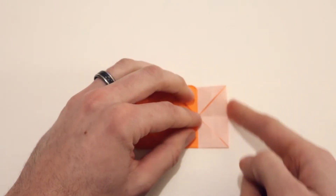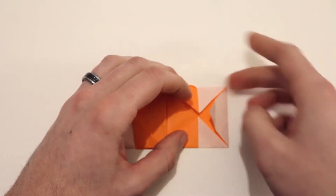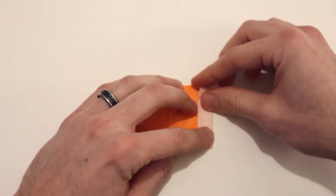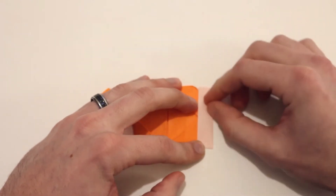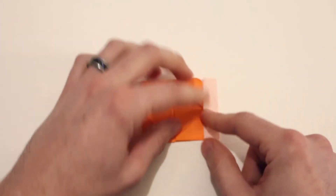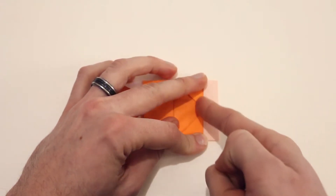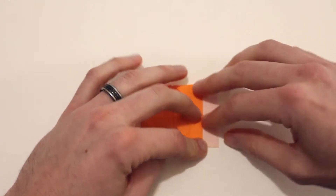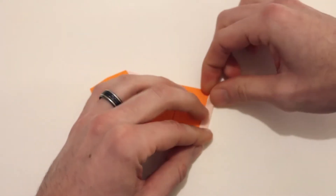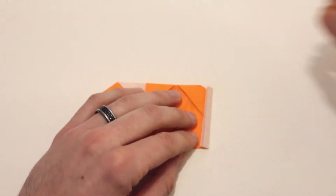Next we're going to fold this edge in to lie along this edge here. There's an existing crease for this as well, so just fold that in. Then we're going to fold that area in half — so we'll bring this edge in to lie along that same edge there.